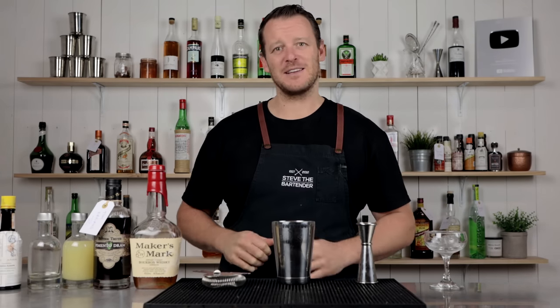Hi everyone, welcome back to the Cocktail Channel. I'm Steve the Bartender. Hope you're keeping safe and well. Today I'm showing you how to make a Lion's Tail.